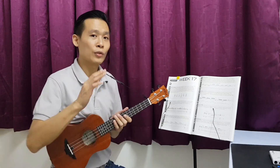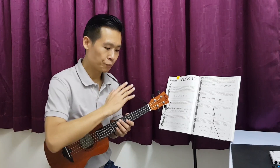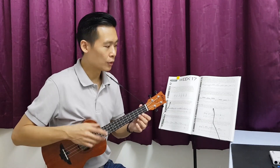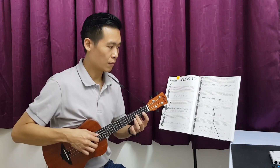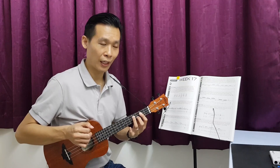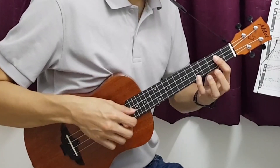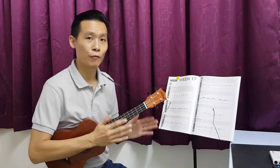The first phrase is actually finished, but we are going to try to run through it one more time so that you can get familiar with it. So again: first beat, second beat, third beat, fourth beat. This is roughly the idea on the first phrase.